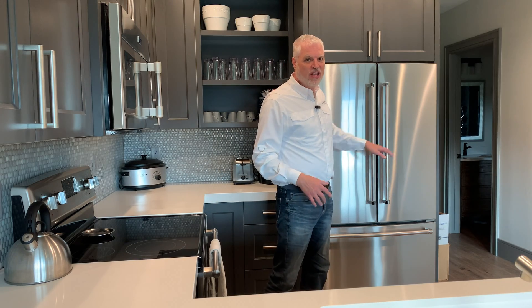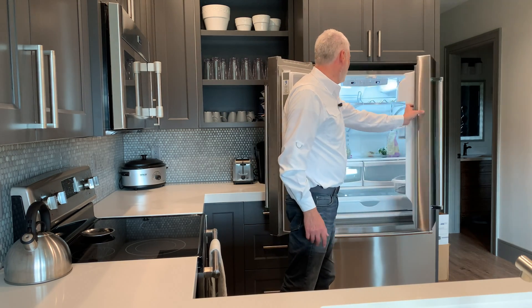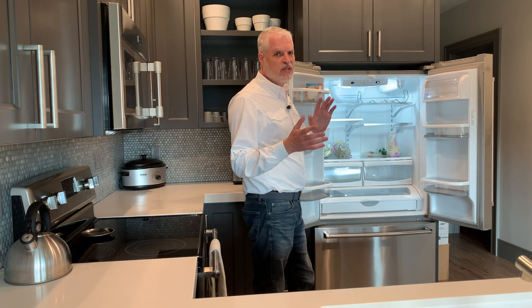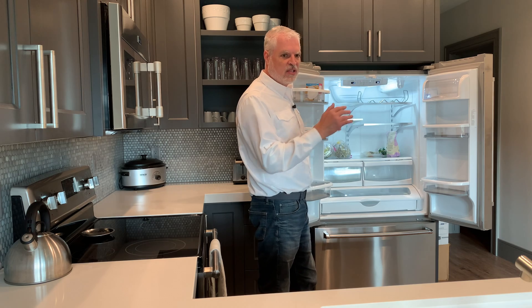Our KitchenAid refrigerator down here is running off our Anker C1000 right now. If we open this up you can see it's lit up — the fridge is set to 35 degrees and the freezer is set to negative 2 degrees, and it's holding just fine. As you saw on the C1000, it's pulling right now about 96 watts. It cycles, so it'll drop down to almost zero and then come back up to about 100, and it might go slightly above 100 when the compressor first kicks on.